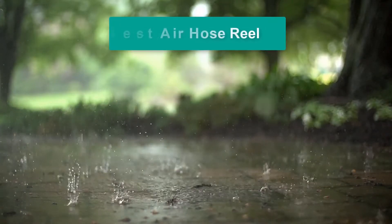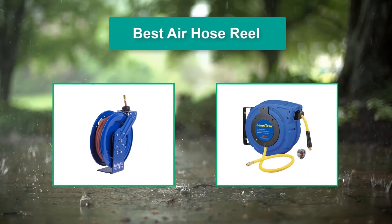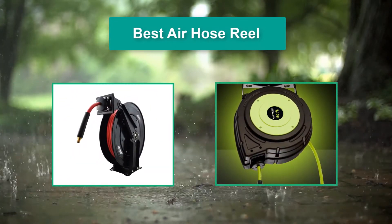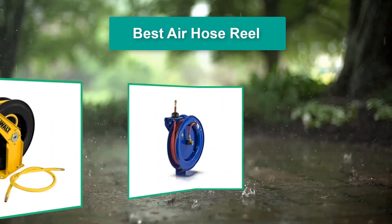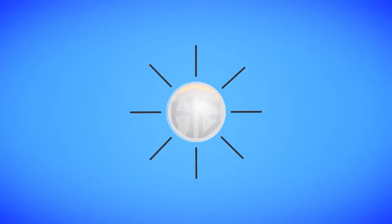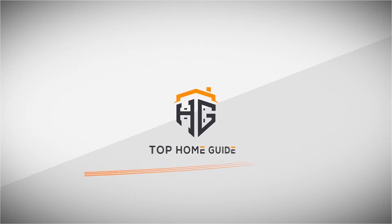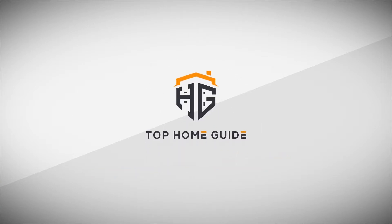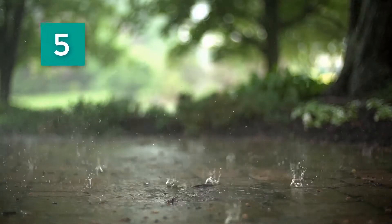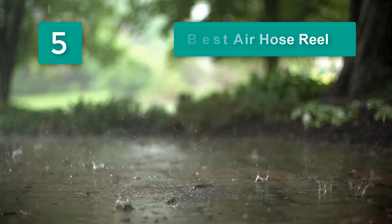Hello guys, welcome back to Top Home Guide. Today I am going to talk in this video about the best air hose reels that you should buy. Let's get started. Top 5 Best Air Hose Reels.